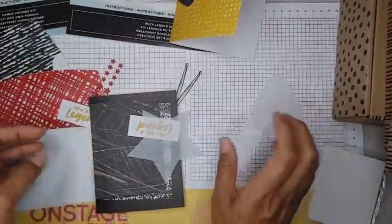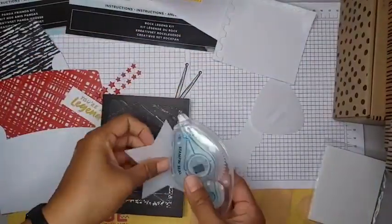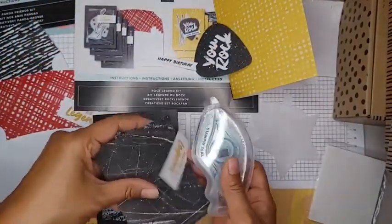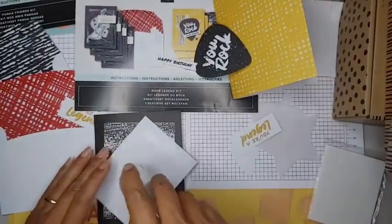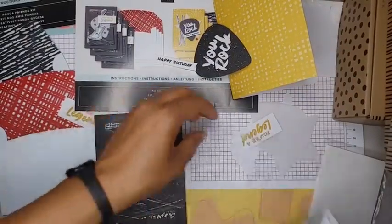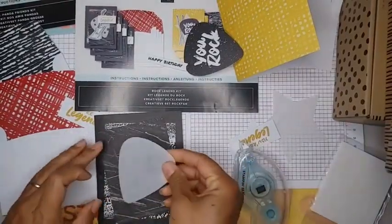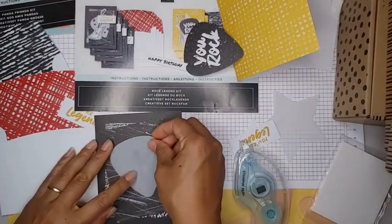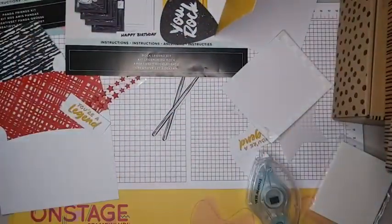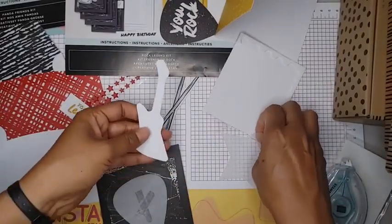I'm just going to use my regular snail adhesive and some leftover dimensionals. I'm just going to look at the sample card on the instructions — not going to open it all the way. We put that piece there, and then I'm going to put this guitar pick and use some dimensionals on our greeting and the guitar.